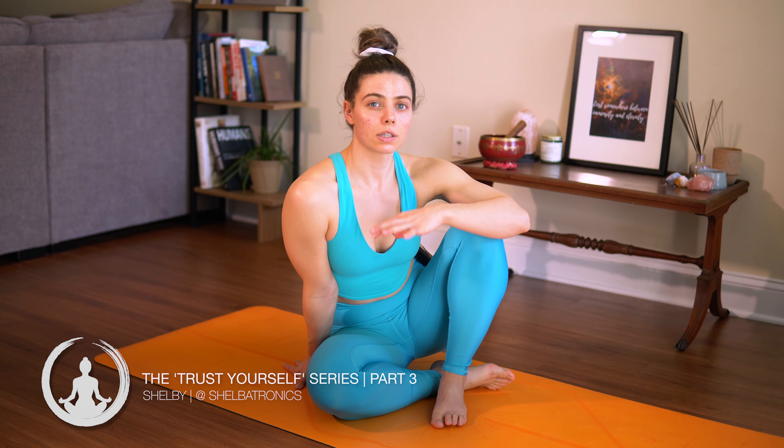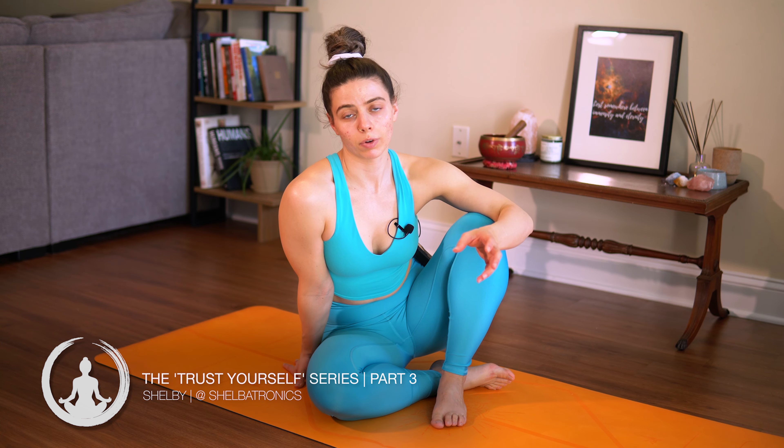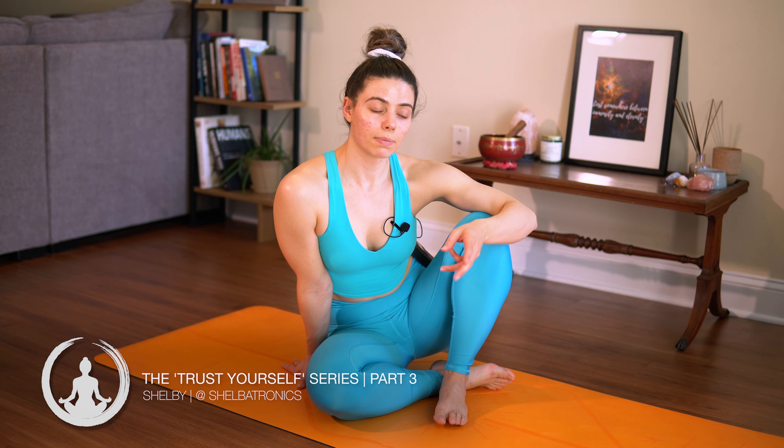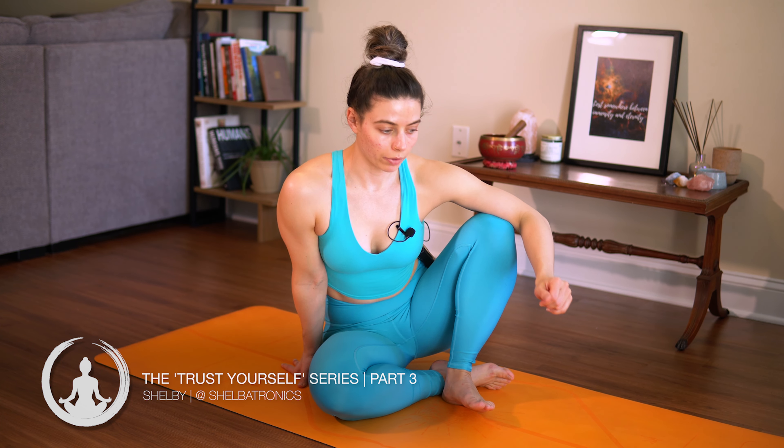Hey everyone, thanks for joining this yoga snack series. It's called Trust Yourself. This is the third class in our four-part series and it's a series that's like non-stop movement for about 10 to 12 minutes.